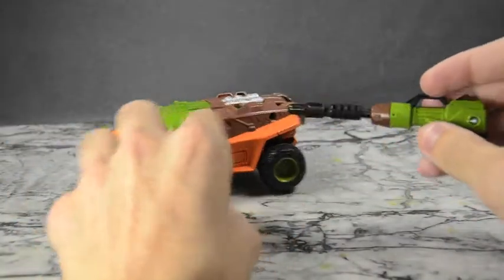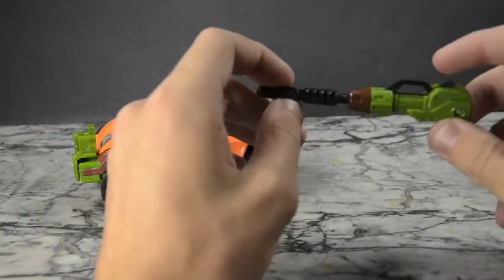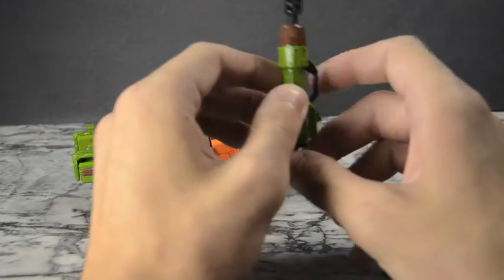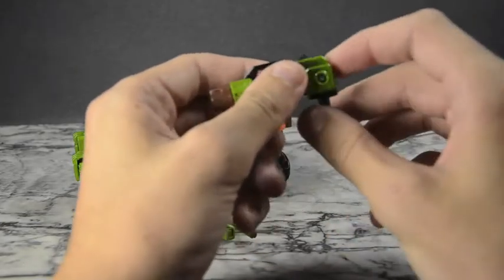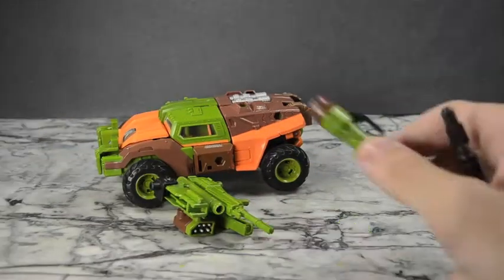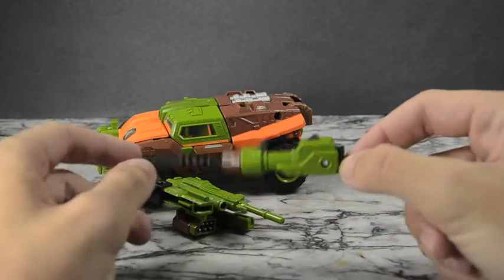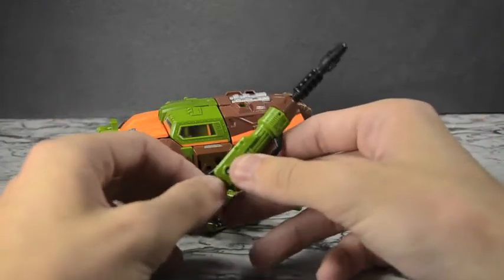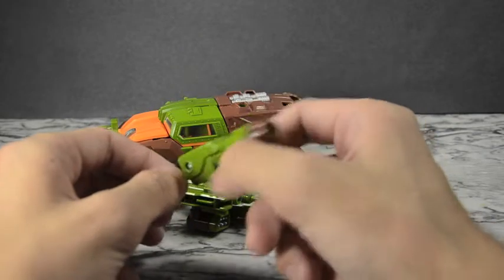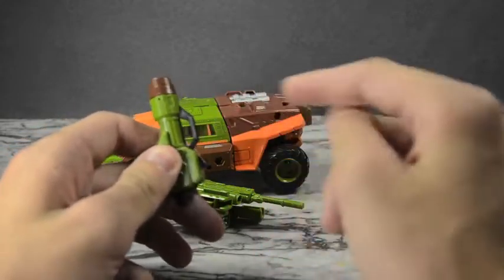Let's go over these weapons individually because they're so nicely done. First, the only weapon with a projectile — push the button in the back and fire. This is actually a spring-loaded one, not friction — first spring we've gotten in a while. It's also got this hinge, so if you want you can bend the hinge and use it kind of like a sword. You can hold it like a double-handed sword — that's not too bad.